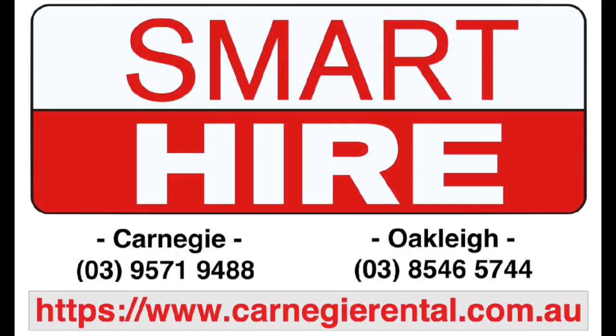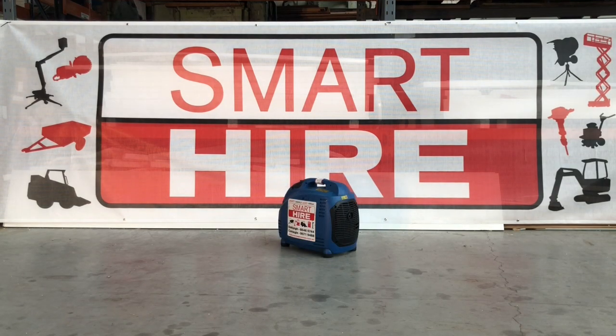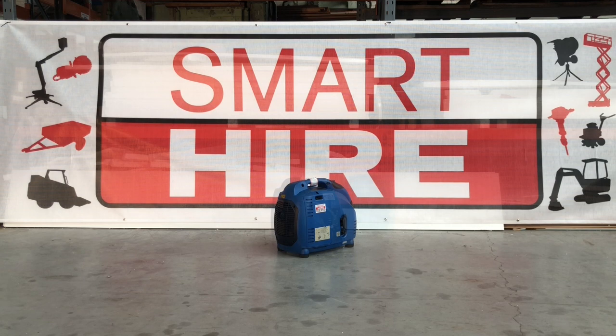Proudly presented by Smarthire. Today Smarthire will be showing you how to start and use a 4.4 kVA generator.